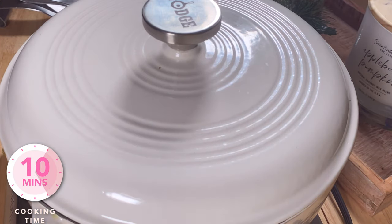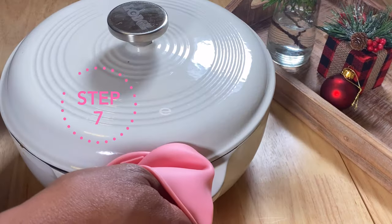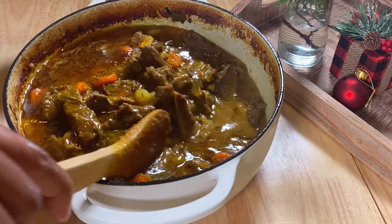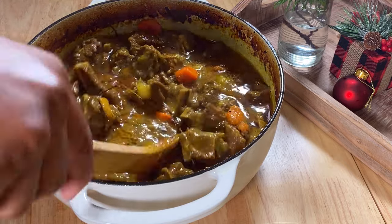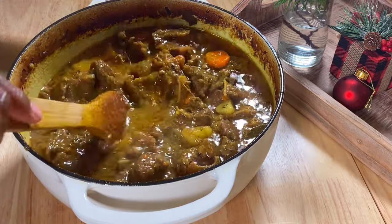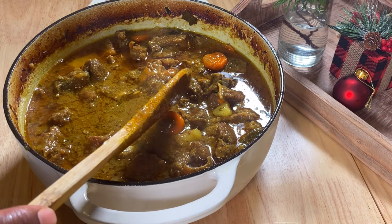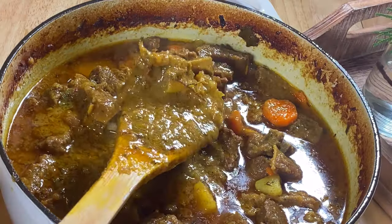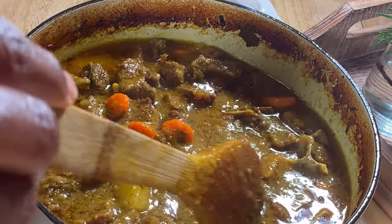Set your timer for 10 minutes and once it's done, remove from the oven and turn off the oven. Look at how luscious that gravy is — nice and thick and rich, exactly how we want it. The goat meat is fork tender and the gravy is perfect. If it's not as tender as you'd like, pop it back in the oven for a little more time, because cooking time will vary depending on the age of the meat and your oven.